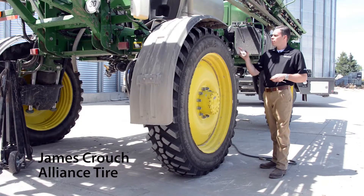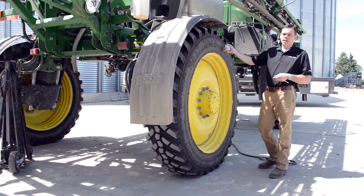I'm James Crouch here with Alliance Tire, and we're setting the air pressure on this VF389R46.